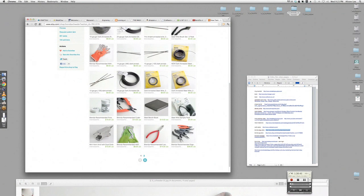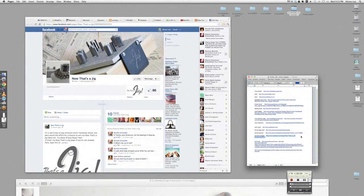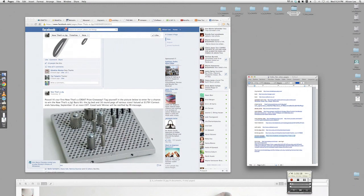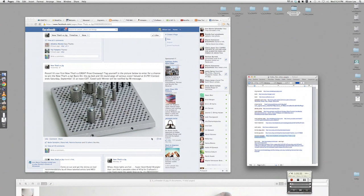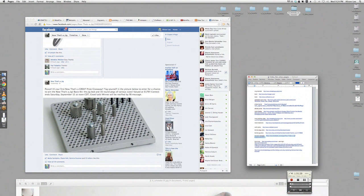Yes, there's a giveaway too. Because we really want to get this into everyone's hands, I'm doing a promotion on my Facebook fan page — 'Now That's a Jig' page. One lucky winner will win the basic jig kit: the jig bed and round pegs — six at one-eighth inch, four at one-quarter, four at one-half, and two at three-quarter inch pegs. A $179 value.